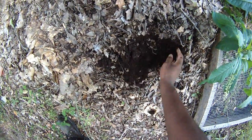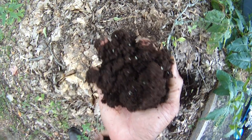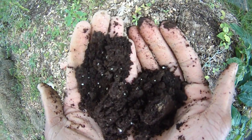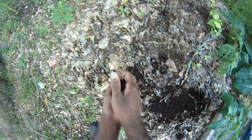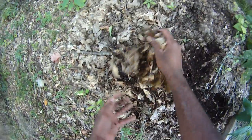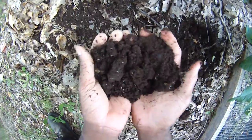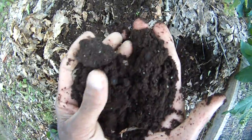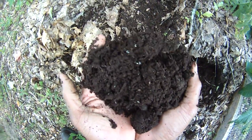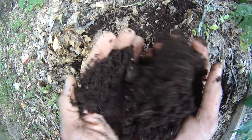Leaf mold — you see that? You cannot buy that; there is not enough money in the world to buy that. These leaves are basically fully broken down. I've been here a couple years, and as you can see, this right here is broken down pretty well. There are a lot of worm eggs and stuff in there. It is time to take this and put it in the garden.